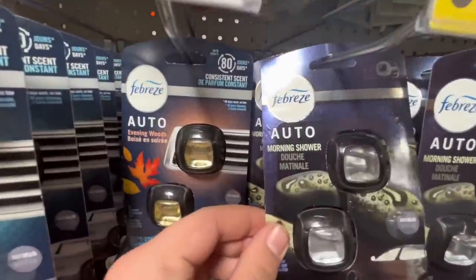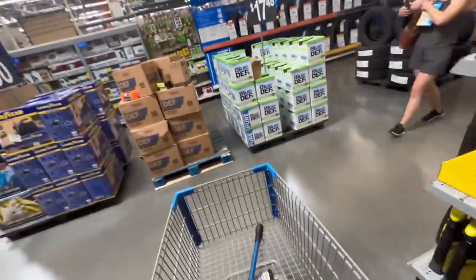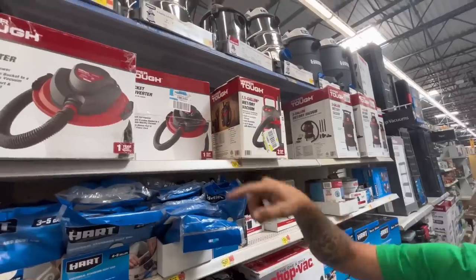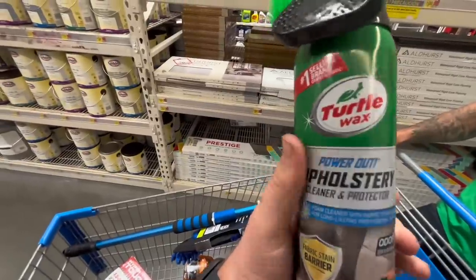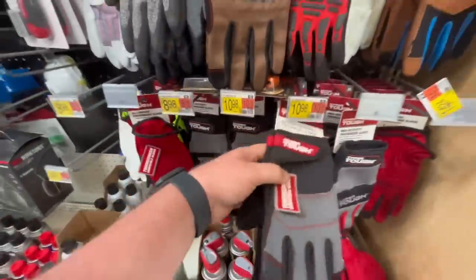Jason doesn't even know what a morning shower smells like. I think we're about to get a shop vac too. So we got a shop vac, black wheel cleaner, interior detailer, a microfiber cloth with a handle, shop towels, upholstery cleaner and protector. I guess that's all we need for today, other than some muscle. We're getting some gloves too.